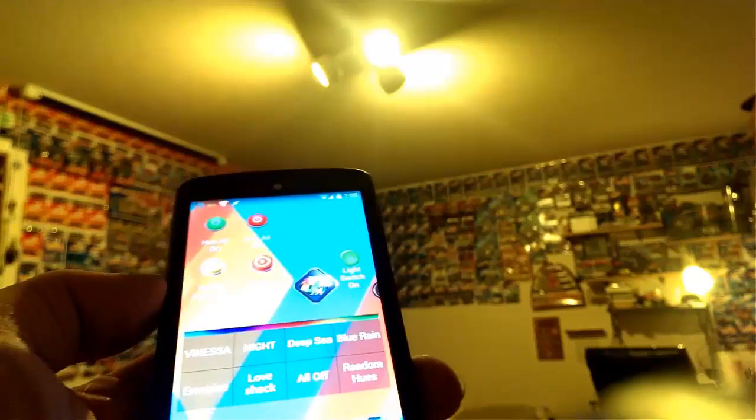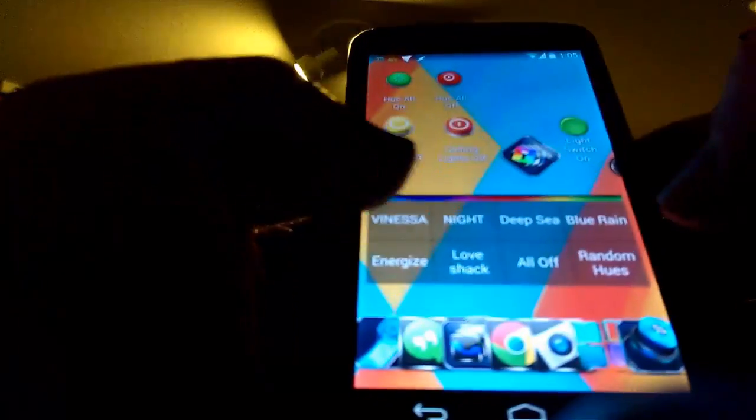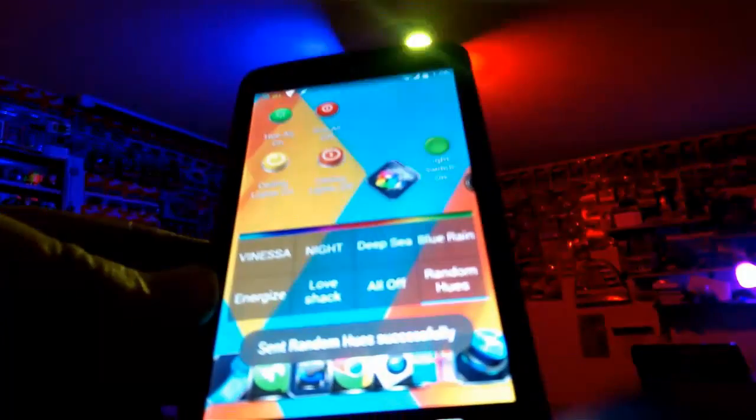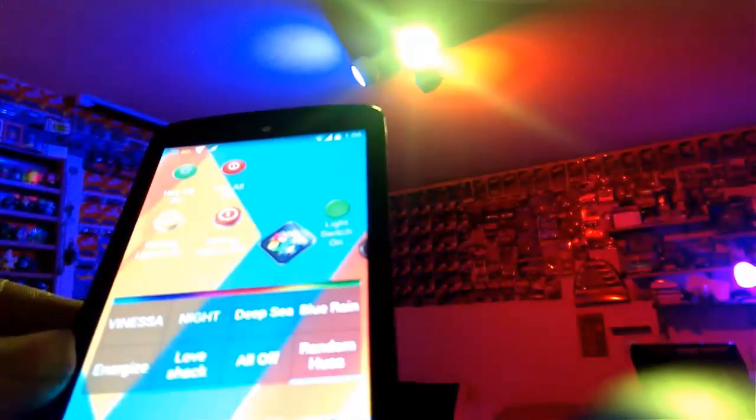This is all running on the Google Nexus 5 with stock Android - check out the Play Store for these apps. The large widget shown is from Hue Pro, set to 8 presets. I have nighttime, a preset called Vanessa designed by my fiancée, deep sea blue, rain (an intense blue), and random. You can adjust and add as many presets and widgets as you want - even a whole page of widgets for your lighting presets. And then we can turn them all off.